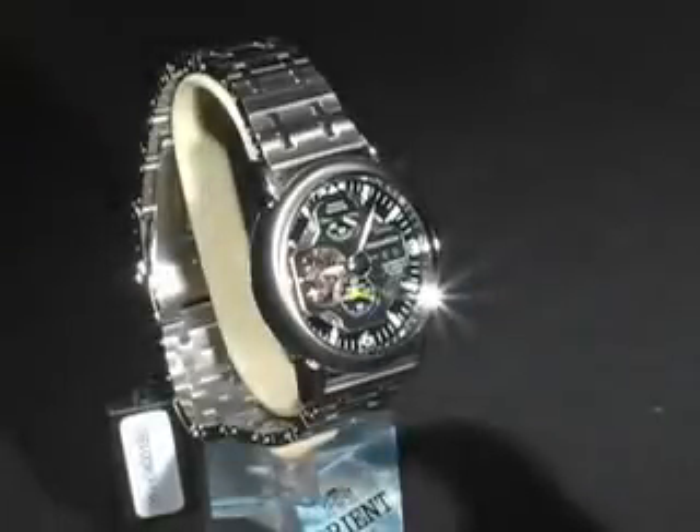YFH-04-001B, part of Orient Star's Retro Future Collection. The Retro Future Collection uses four industrial motifs from the 1950s as the design inspiration of the line. In this example, the watch has an airplane-inspired design.